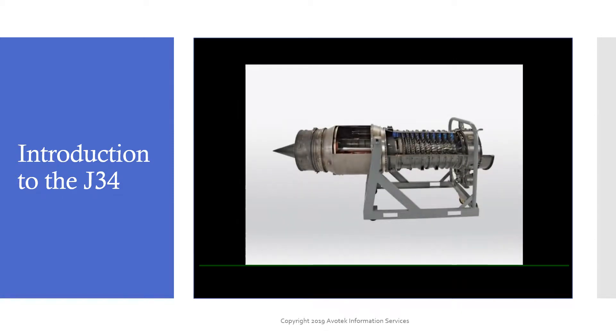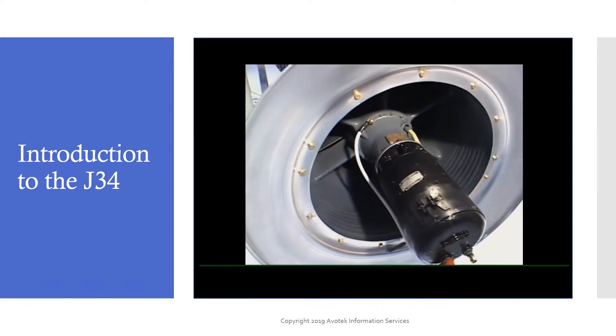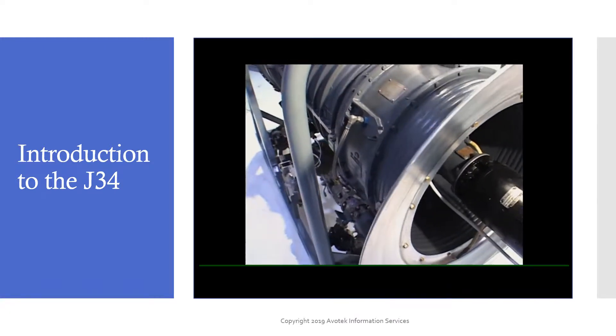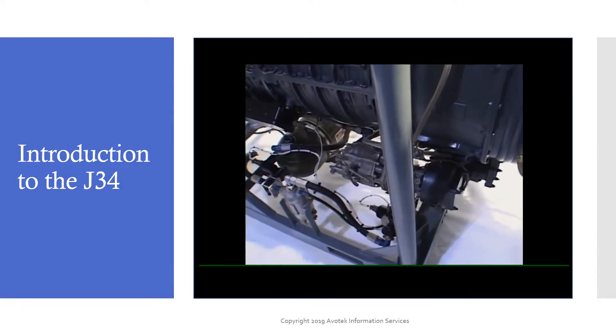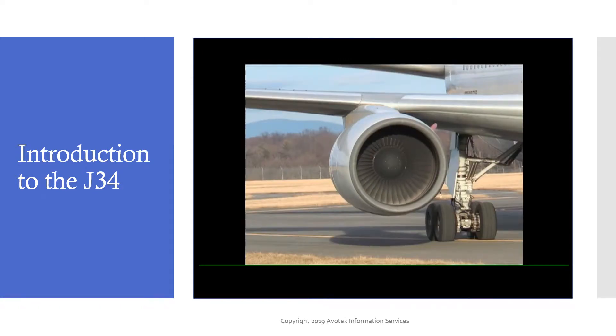While the J34 is an older design, it operates using the same basic principles as all modern turbines. The J34 permits training at an economical price using readily available tooling within a reasonable footprint. Knowledge and skills developed here are applicable to newer and larger engines.